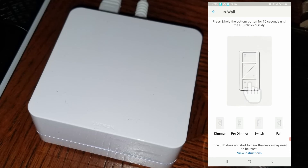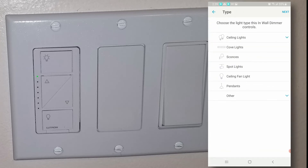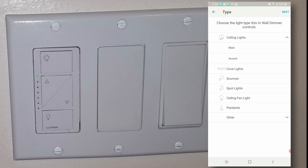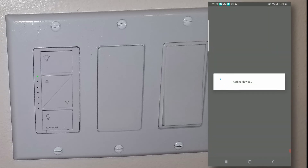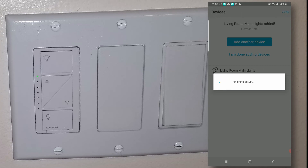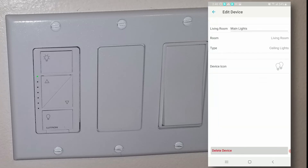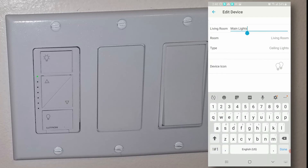It's very simple — just follow the directions to associate your Caseta switches and Pico remotes with the hub. To integrate with Alexa, you need the Lutron skill: go to the Alexa app, download the Lutron skill, and that's it. Once installed, Alexa found the living room lights automatically. Once you give Alexa permission to use the Lutron skill, everything you do on the Lutron software is automatically transferred to Alexa.